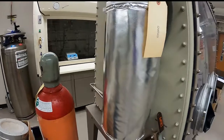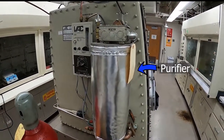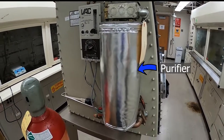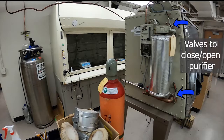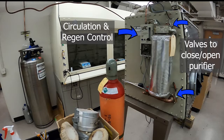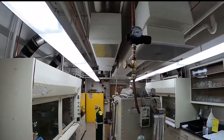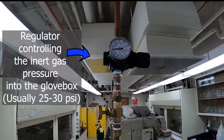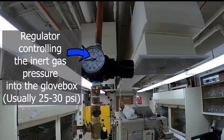Going around the side here, we have the purifier pack. This is the component that maintains the atmosphere in the glove box. We have its inert gas feed line and the pressure gauge for it — this pressure gauge should be at 25 PSI, which it currently is at.